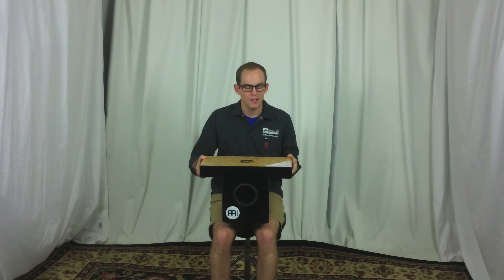There you have it — that is the Meinl slap-top cajon. A lot of fun to play, really comfortable, and it sounds great, just like your regular cajon. You can purchase yours right now at ColumbusPercussion.com, and don't forget, whatever your drumming or percussion needs, we've got you covered right here at Columbus Percussion. We'll see you soon.